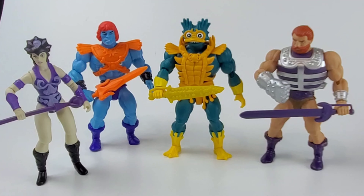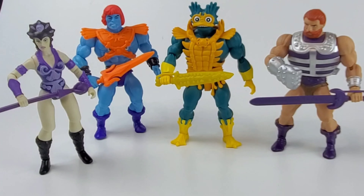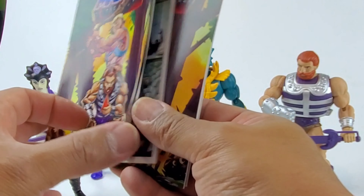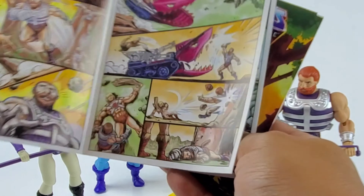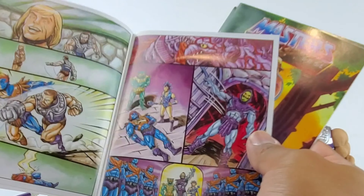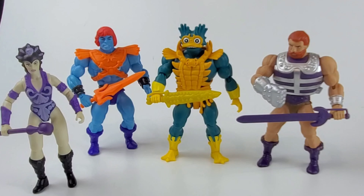Here they are out of the packaging with the accessories that they came with. Each figure also comes with mini comics — nice artwork to it, no words or text whatsoever. When it comes to articulations, they are pretty much the same across the board.